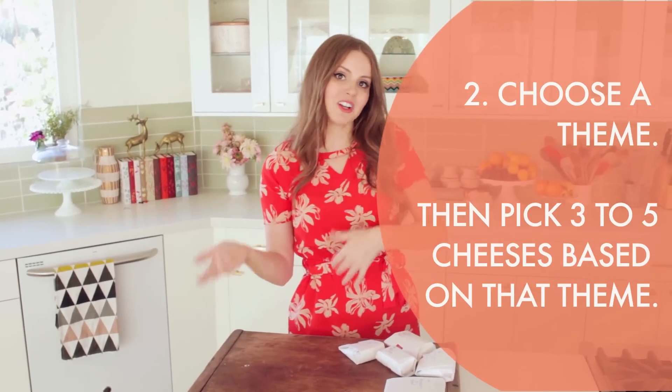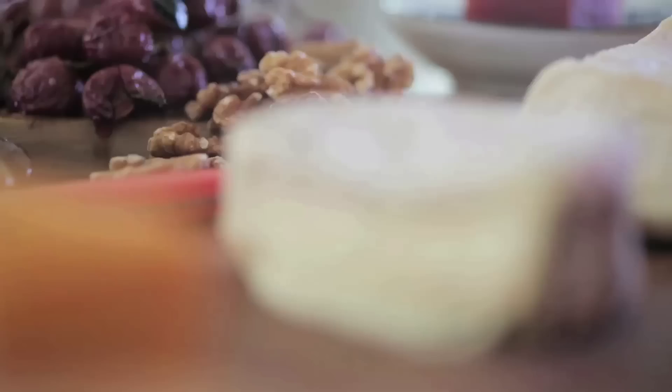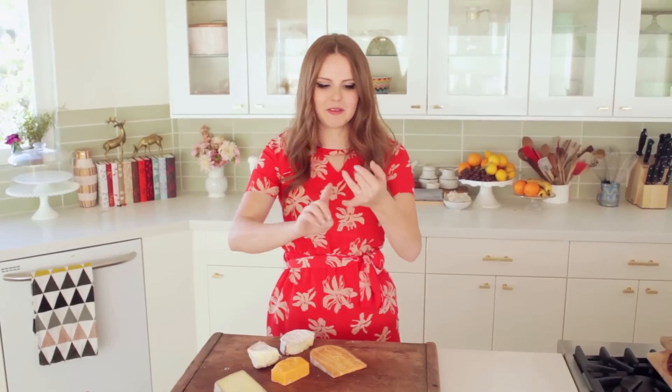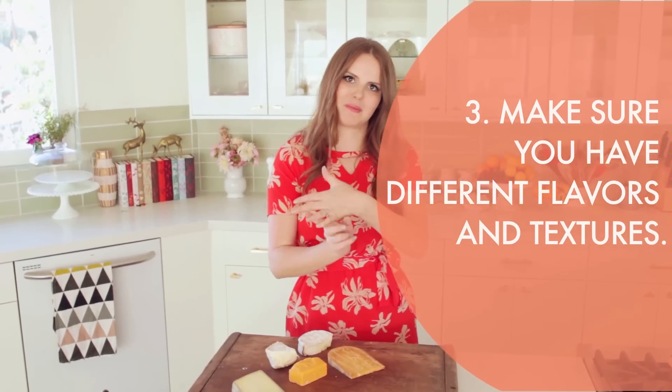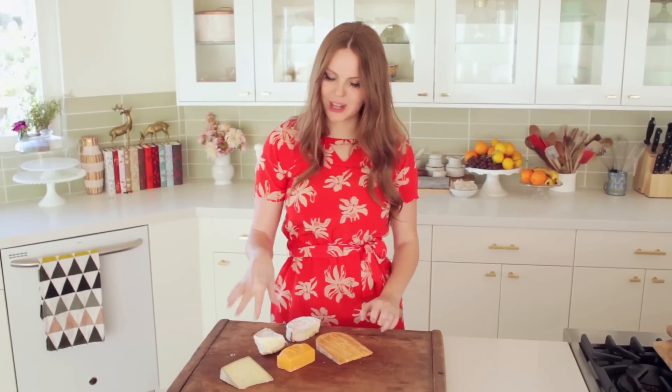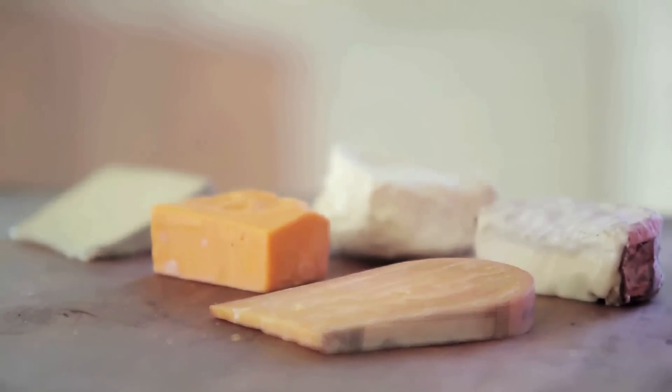Doing cheese from one country is also really fun — doing cheese from one area or one type of cheese is really cool too. But I've covered basically every sort of flavor and texture you could imagine. I have a hard cheese, two semi-firm cheeses, and then one kind of gooey and one very gooey cheese.